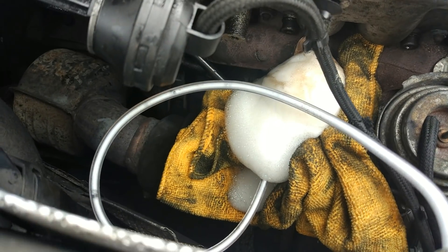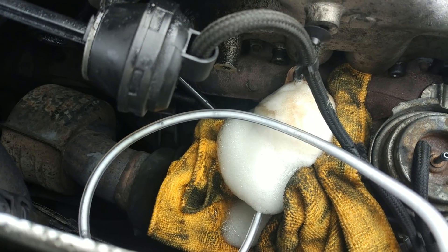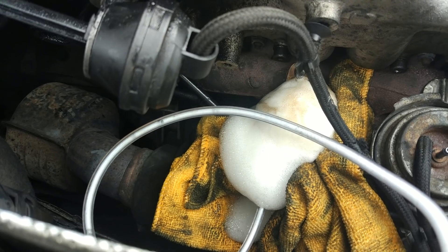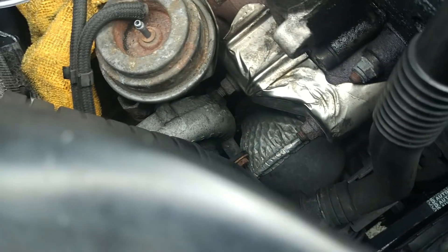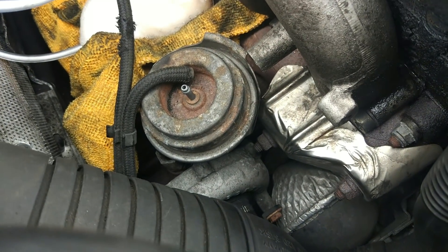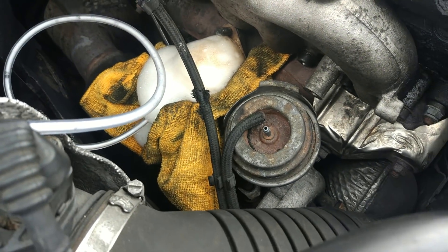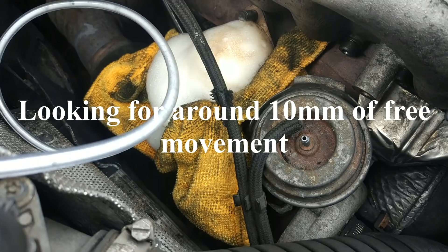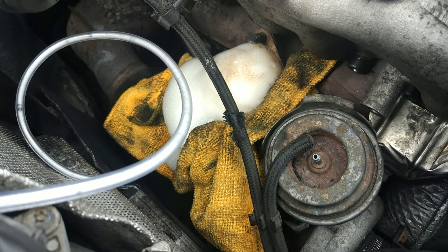I've kept spraying the Mr Muscle for about two hours, kept coming back just checking it and respraying, and moving the actuator arm underneath this diaphragm. You can't see it well from here but if you look at the diagram you'll be able to understand. Just moving that actuator up and down — we've got a lot more free movement in it now — so I'm going to clean all of this up and we'll stick it all back together.